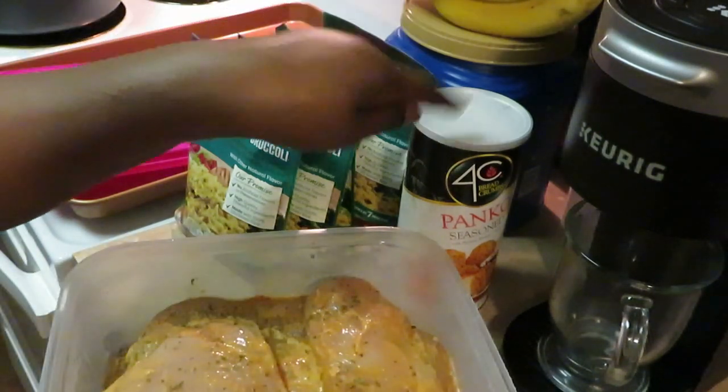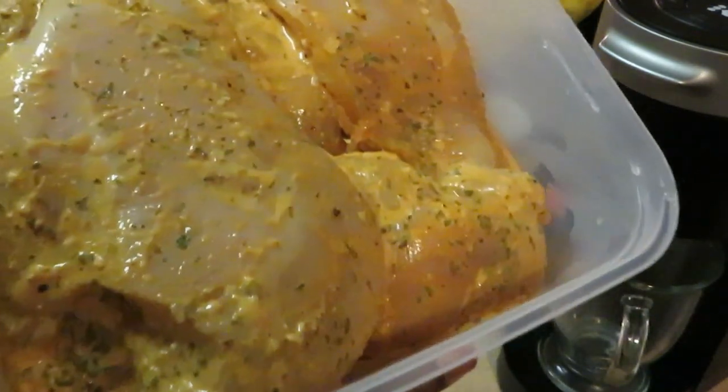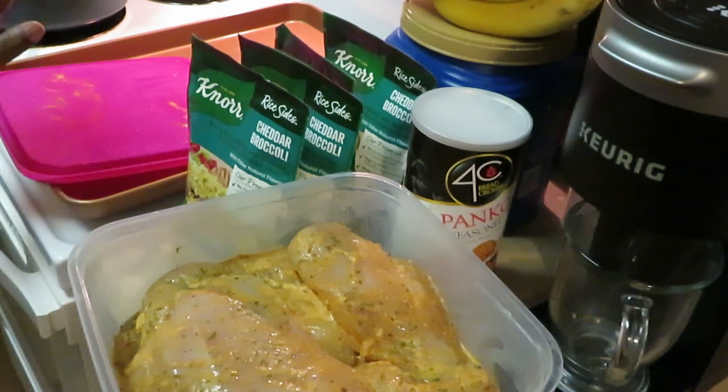I don't really have to do the breadcrumbs since they're already marinated, but I'm gonna add them so the chicken has a little crunch to it. The stove is all nice and preheated. I've got my pan ready — these are some really large chicken breasts so we're gonna have plenty and leftovers too. I'll be using my Gotham cookware today.